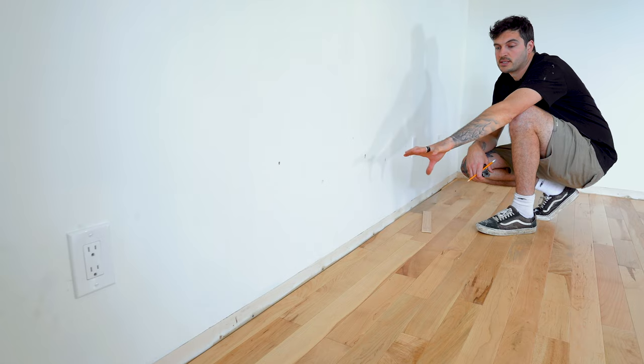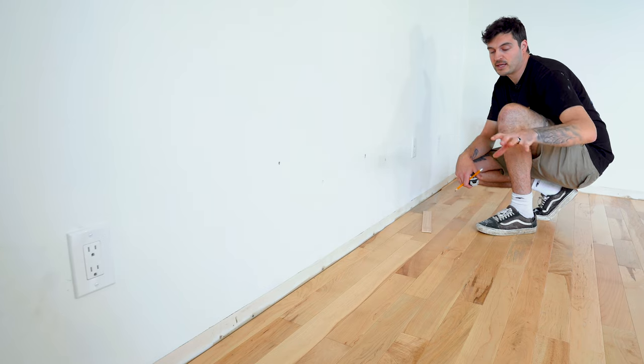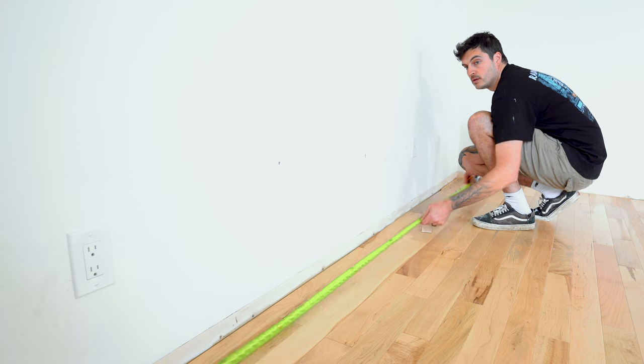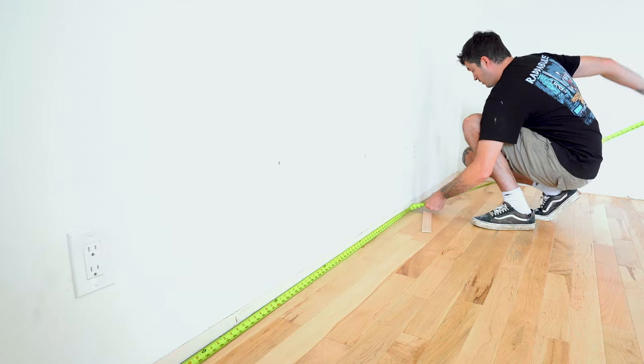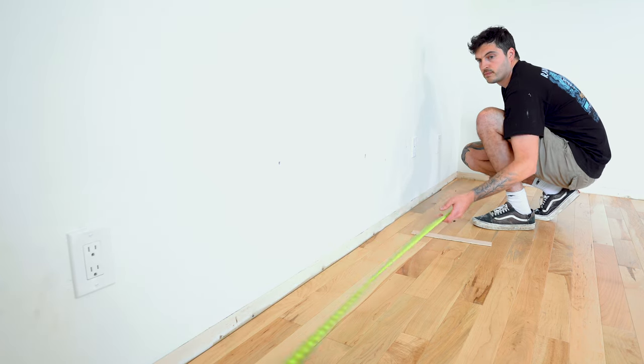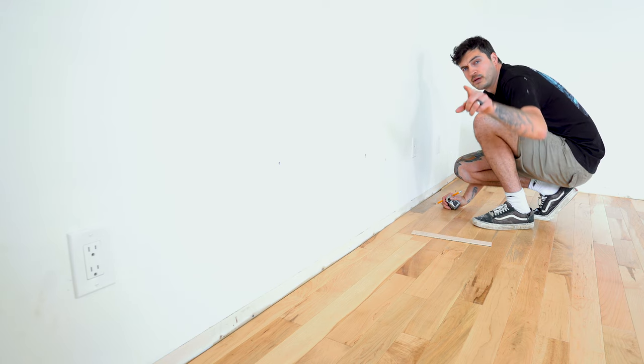We've already done some work in this room, which consists of ripping out the old baseboard, ripping up the old carpet, and replacing that carpet with maple hardwood flooring to match the rest of the house. 142 and a half.